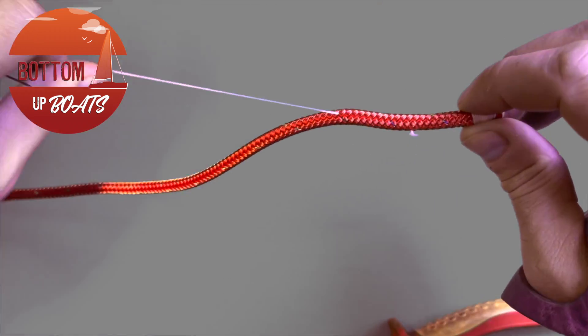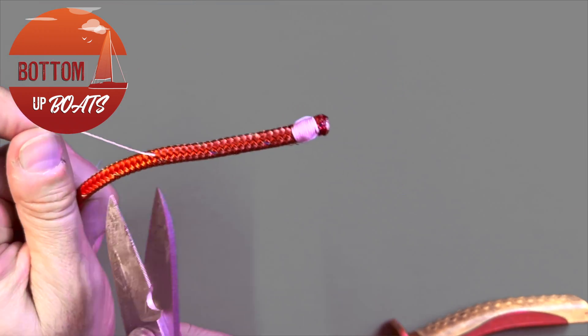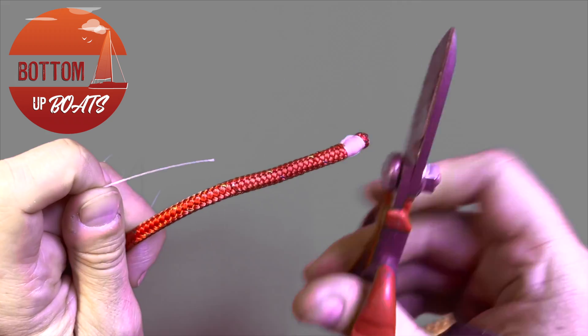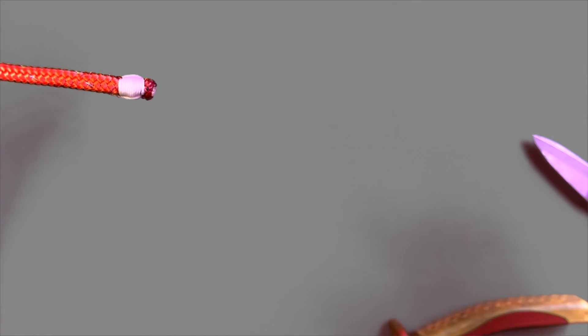With the final burial complete, it's a simple matter of taking your scissors and cutting the whipping line as close as possible to the rope, and then just normalizing it to make sure that it's one hundred percent buried.